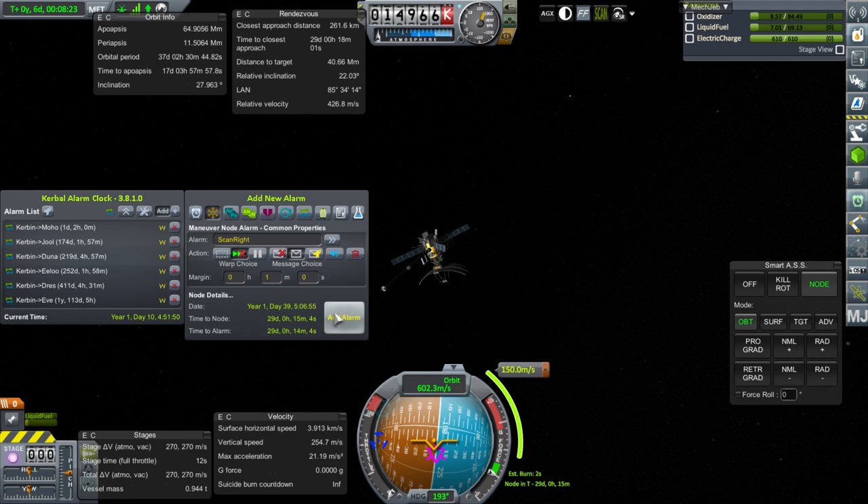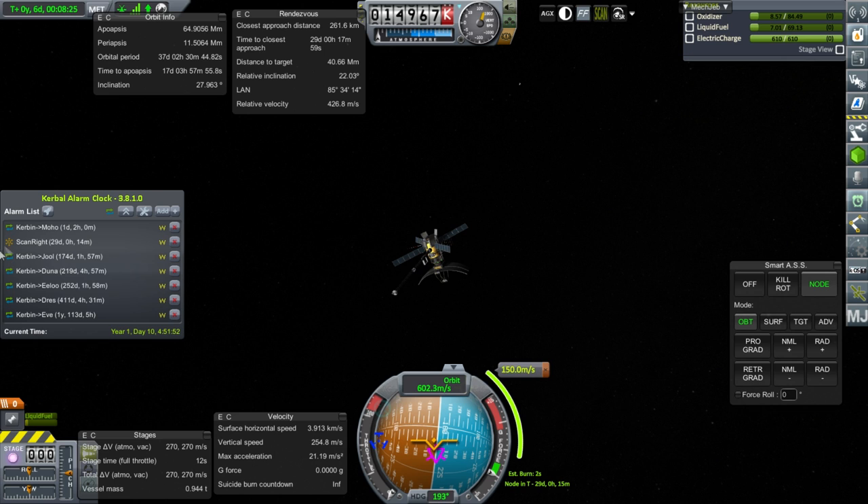After fine-tuning the approach to a Minmus periapsis of around 153 kilometers and getting into polar orbit at roughly 150 meters per second, we add an alarm so we don't forget to scan. Now let's build a Moho probe, which takes a lot of delta-v — I'm not sure I can make it. Let's see how much delta-v I can pack into as small a probe as possible.